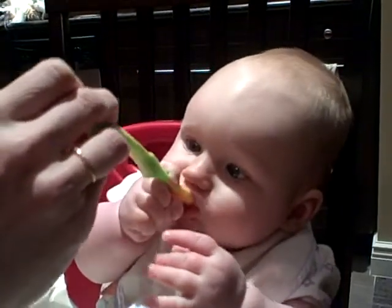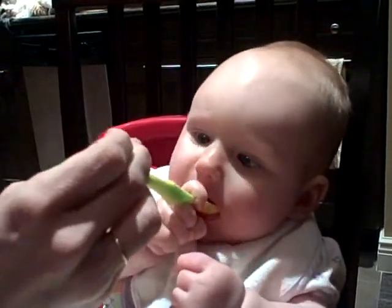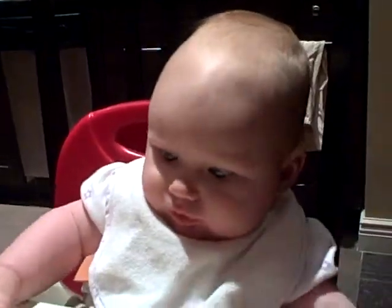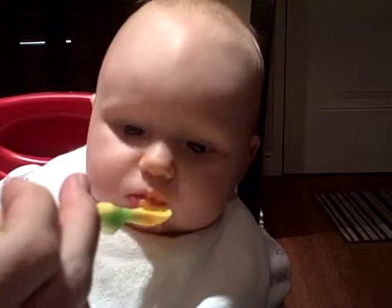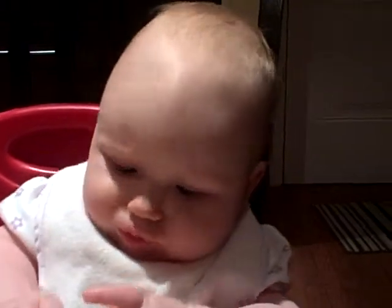How was that? She's getting it off of their tongue. You're a smart baby, Rosalie. What do you think? Let's try this technique. Let's try that. What do you think? Good work, Rosalie. It's yummy, right? Yeah. What? Thank you.